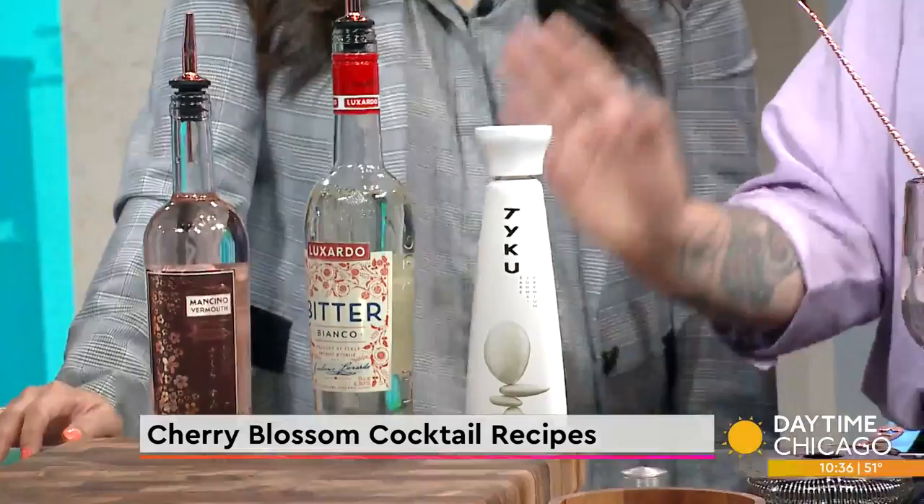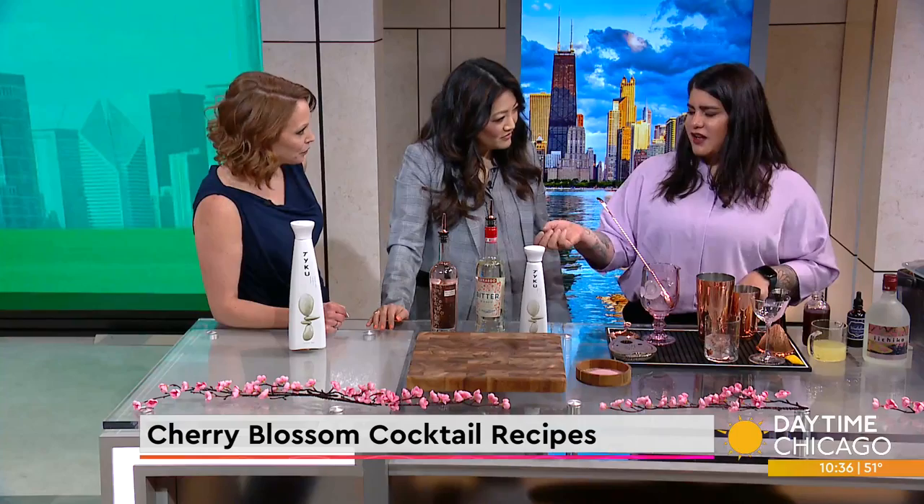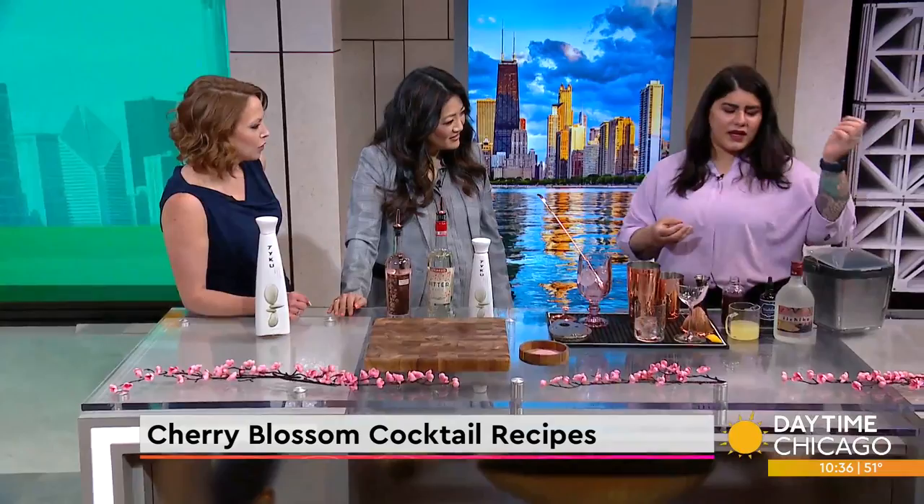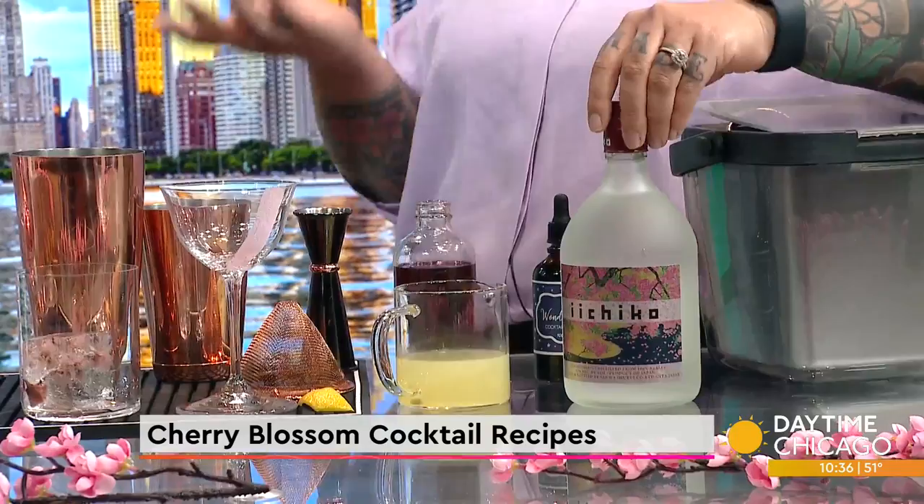We're making two cocktails today — ambitious! We're doing a variation on a Negroni with cherry blossom vermouth, Luxardo, Bitter Bianco, and Taiku Junmai Sake. And then we're going to make a cherry blossom sour with Ichiko Shochu. Today we have our limited edition cherry blossom label, which is Hana — it means flower in Japanese.